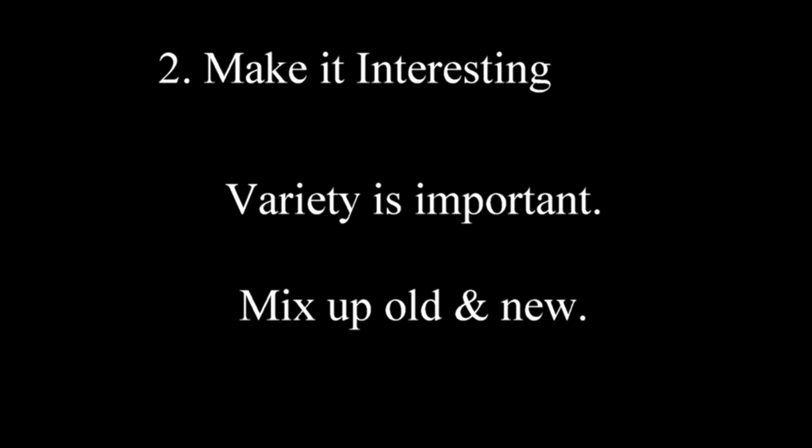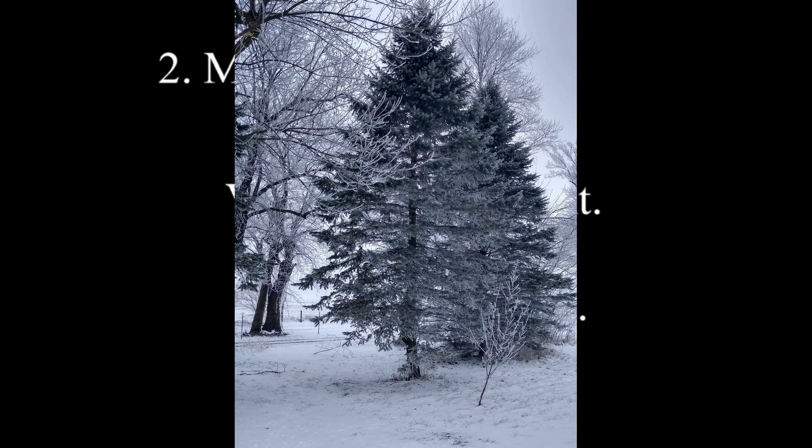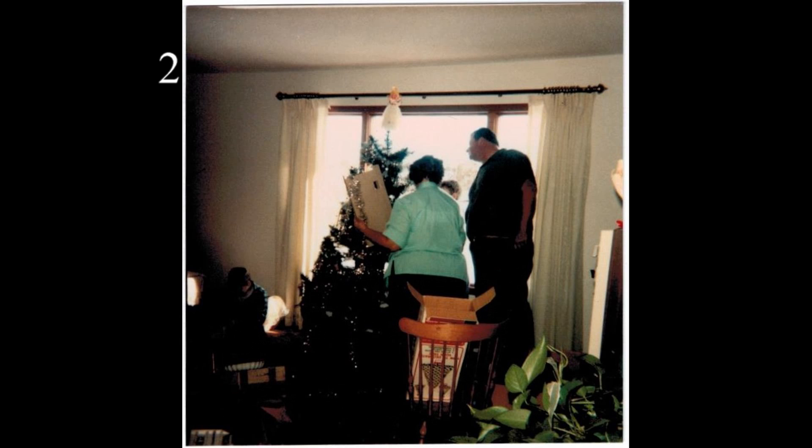Also mix in some old favorites with something that's a little bit new. I always kind of like to pick something that may be a newer product, maybe something that they have just never had before — something a little unique, but something that you're pretty sure the person receiving the stocking is going to like. Don't make it weird, just make it interesting.